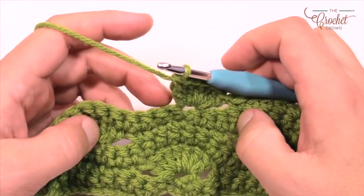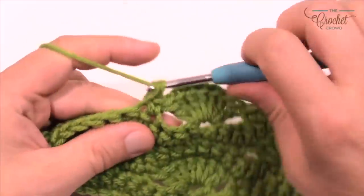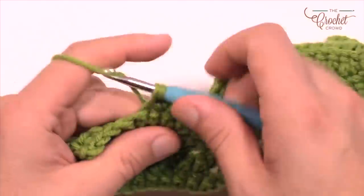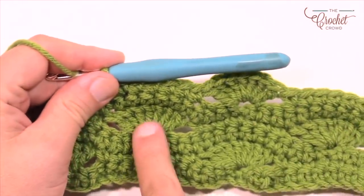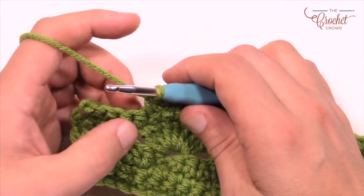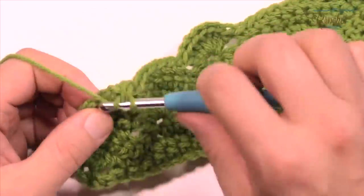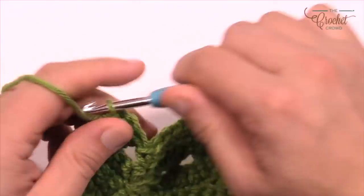Skip three — 1, 2, 3 — and the next seven in a row are single crochets. Continue that same idea going all the way across, and when you get to the edge, skip three and the final stitch is a half shell — only four doubles into that one to bring it back in balance.